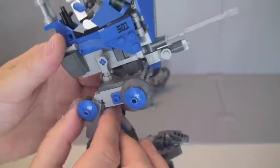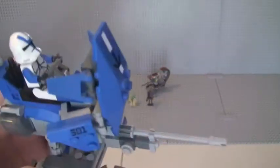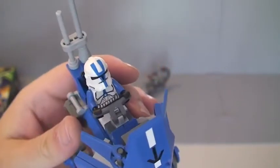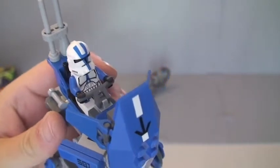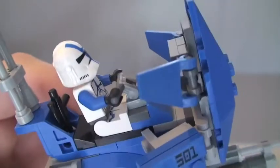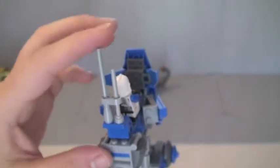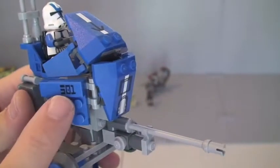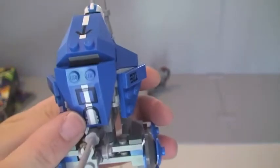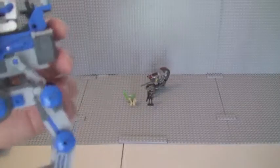The legs move on both sides, exactly the same on the other side. At the top is where our 501 Legion Clone Trooper sits, controlling the AT-RT and holding the handlebars, and behind him there is space for his blaster. At the rear we have some antennas. Just to point out, these are all stickers — a sticker there, a sticker there, a sticker there, and then a 501 sticker there. That's pretty much it for the AT-RT itself. Looks really cool.